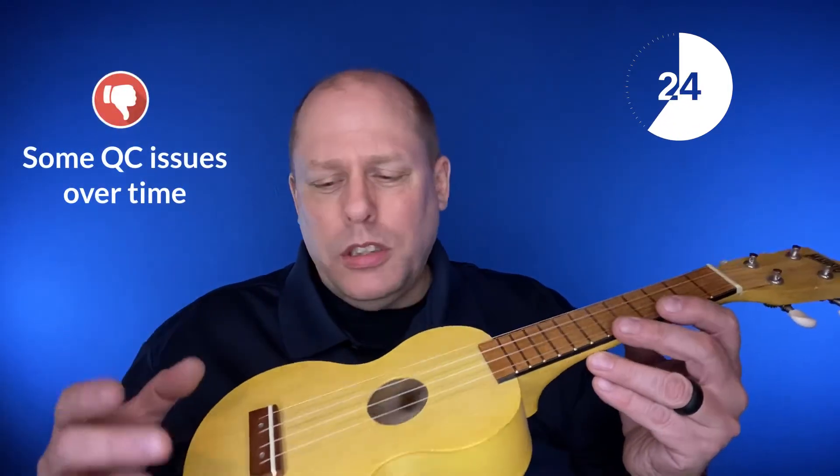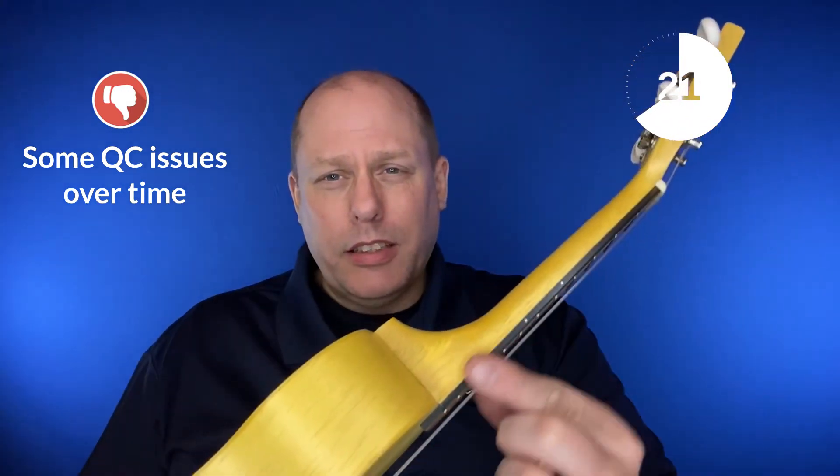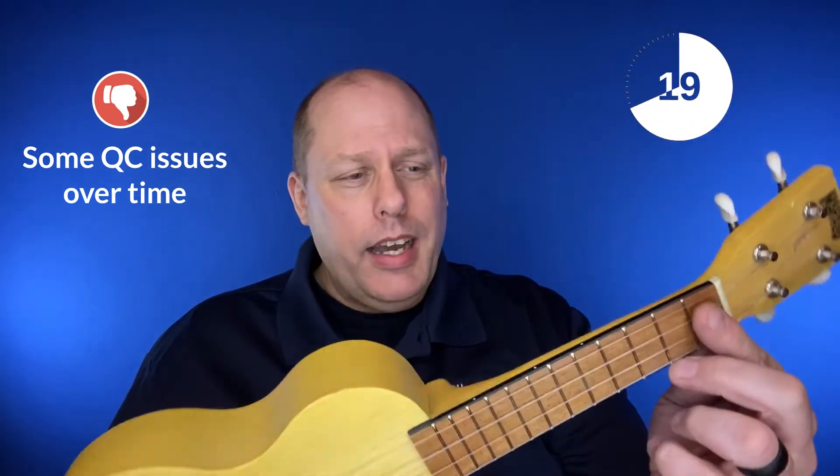Now, I've also seen some quality issues such as bridges coming off, or these plastic strips on the side of the fretboard actually coming off as well.